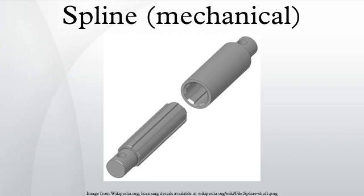Splines are ridges or teeth on a drive shaft that mesh with grooves in a mating piece and transfer torque to it, maintaining the angular correspondence between them. For instance, a gear mounted on a shaft might use a male spline on the shaft that matches the female spline on the gear. The splines on the pictured drive shaft match with the female splines in the center of the clutch plate, while the smooth tip of the axle is supported in the pilot bearing in the flywheel. An alternative to splines is a keyway and key, though splines provide a longer fatigue life.